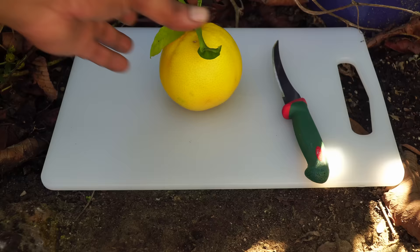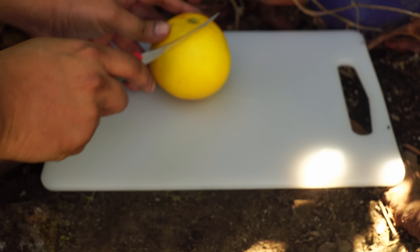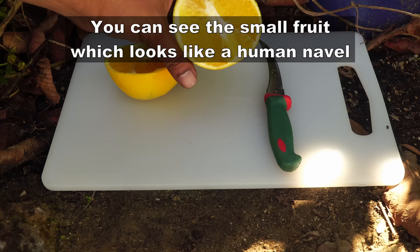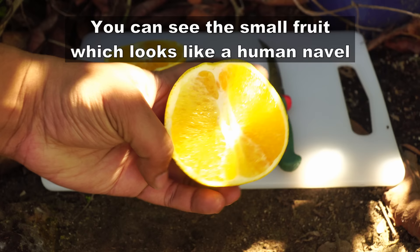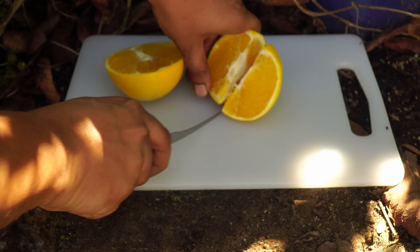A lot of YouTube viewers have asked me to show how the fruit looks in these videos. So here it is — this is how the Washington navel orange looks. When you cut open the orange, you can clearly see the navel, which is pretty much like a small fruit at the bottom of the orange. You can clearly see that in the cross section. As mentioned earlier, this is due to the mutation of this plant, which produces this small fruit at the bottom.